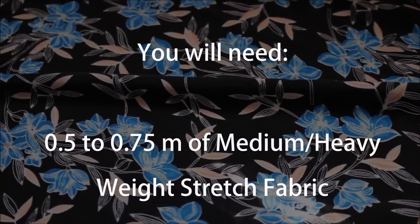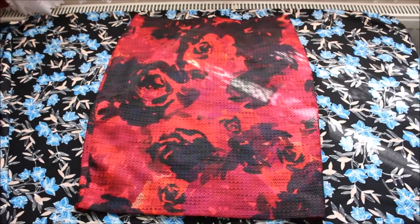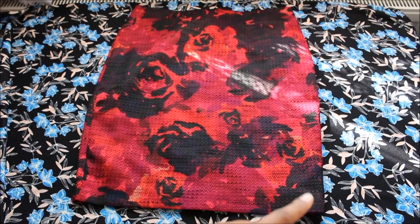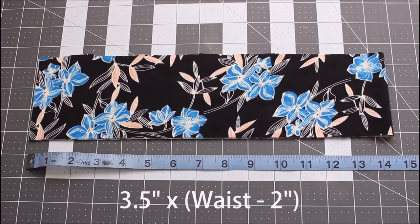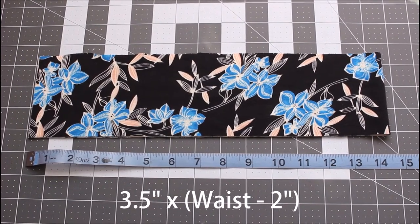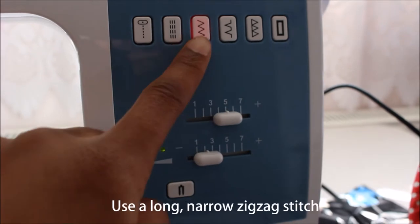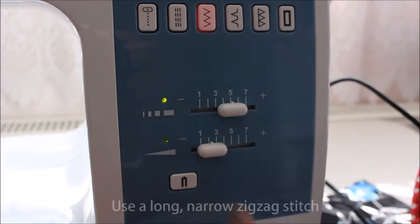All you'll need is some medium weight stretch fabric — I say medium weight because lightweight will show the outline of your underwear. What you'll need to do is trace a pencil skirt. Make two copies and the front and backs will be identical. For the waistband, cut a strip of fabric that is three and a half inches wide times your measurement minus a couple of inches, depending on how stretchy your fabric is.